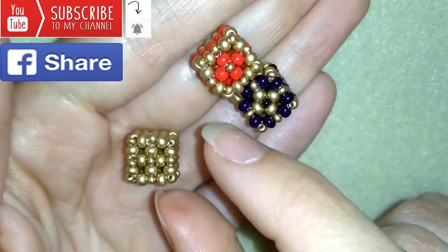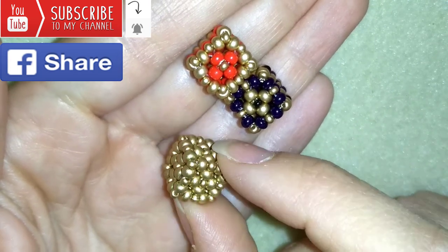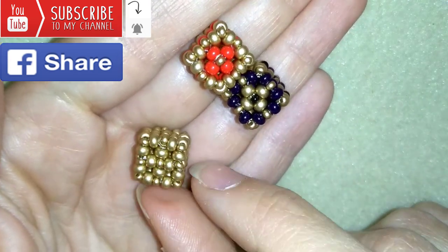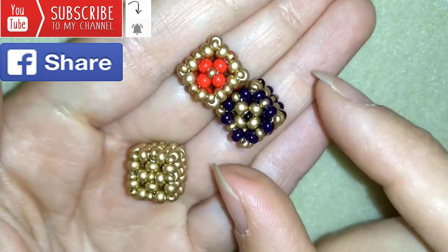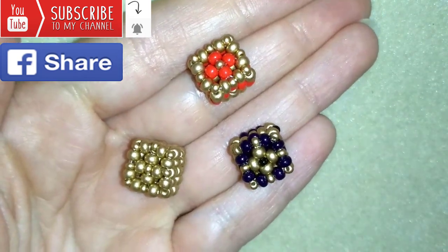Down in the description you will find a full list of materials, Amazon links where you could buy supplies from, a link to my store, and a link for PayPal donations to develop this channel. Thank you so much for watching. Now I will start with the list of materials.